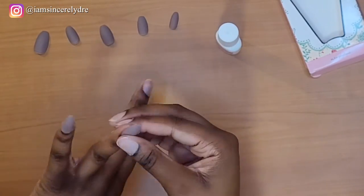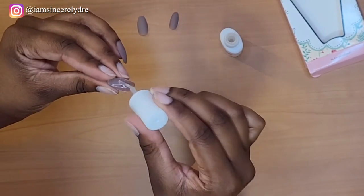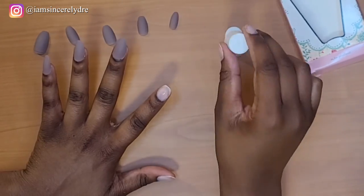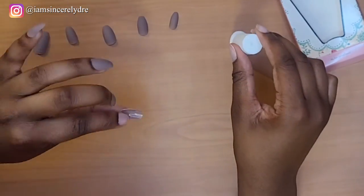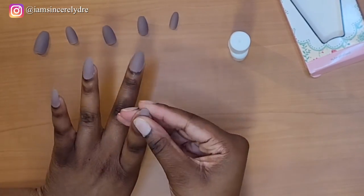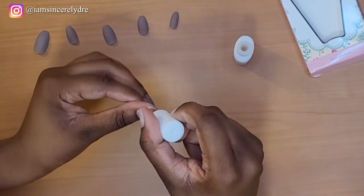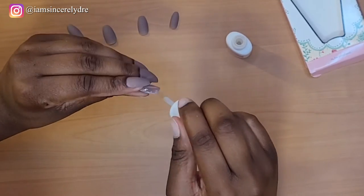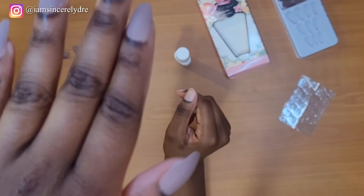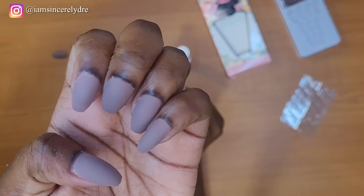And now let's get to the other hand. One hand down, another to go.